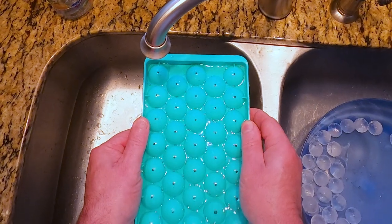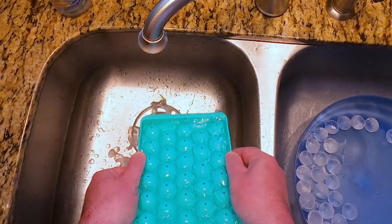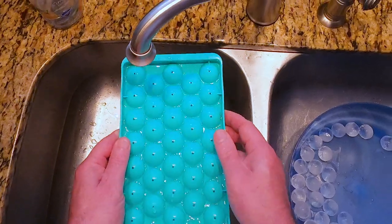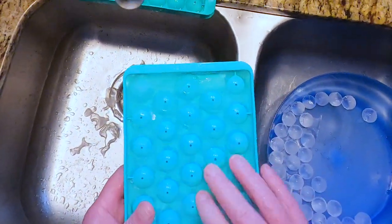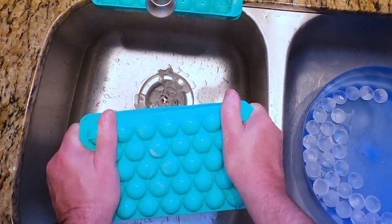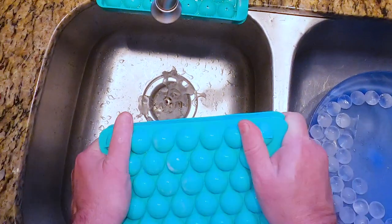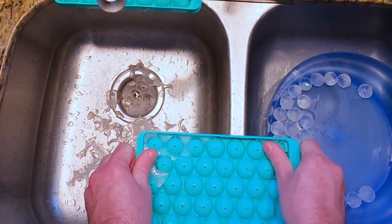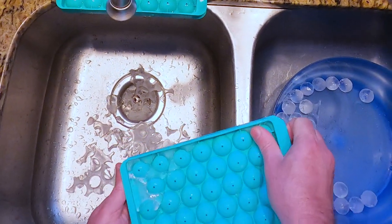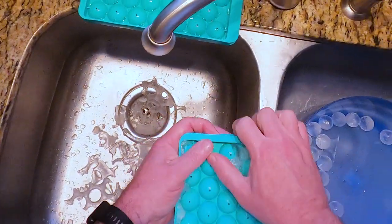Then you put the top on and let the air come out those little holes in the top. And then it's all the way full now. It's pretty cool. And if you notice when I was cracking them open, the water is still up here — you just crack that out. You can even use that if you want to.